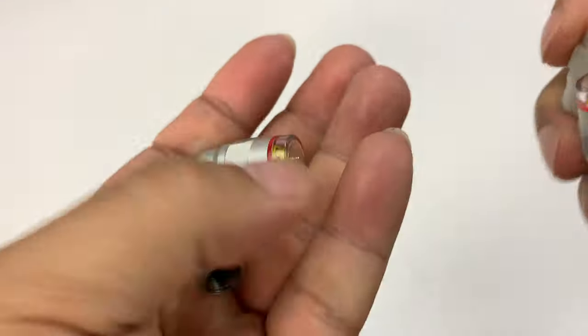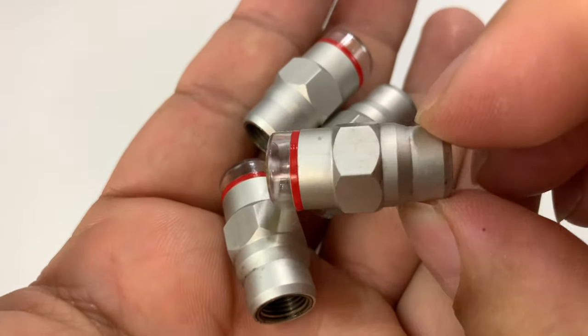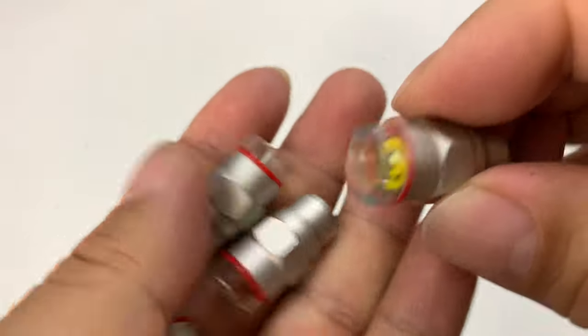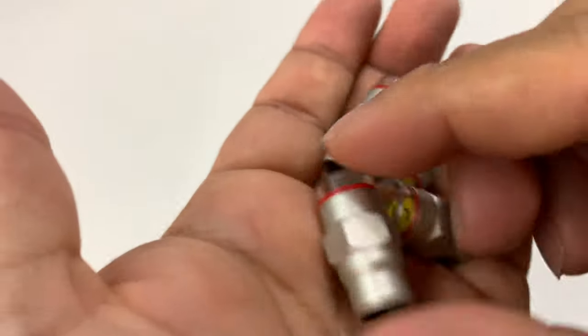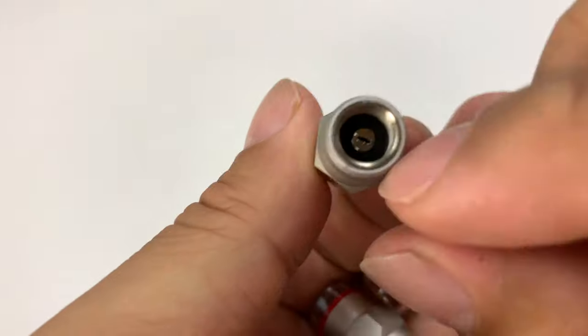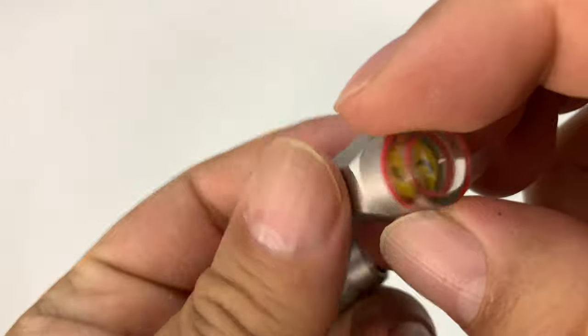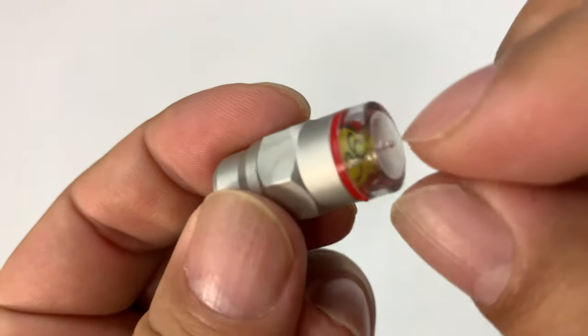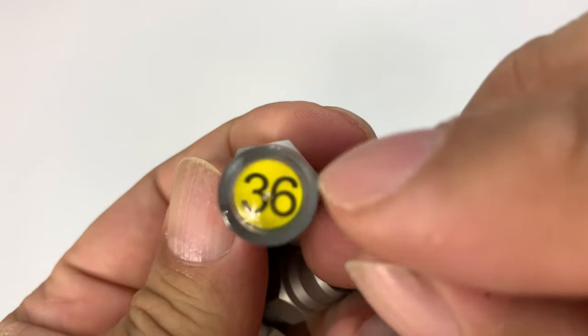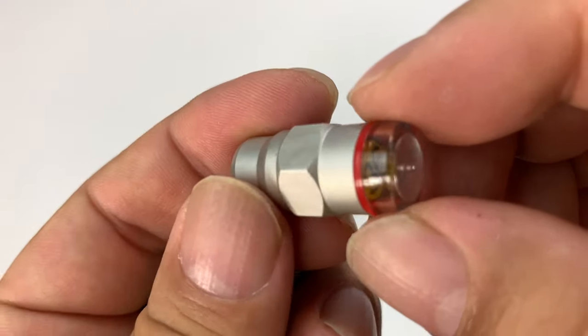These are little valve stem caps. You can see here they have kind of a brushed satin metal finish. They are aluminum and pretty light, so they shouldn't knock your wheels out of balance. What makes them interesting is that they fit on top of a little Schrader valve, and they're basically releasing air pressure but capturing it. You end up having this little clear acrylic cap on it, and you can see it says 36 — that's kind of your target air pressure.